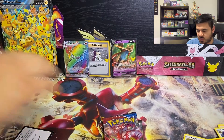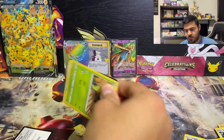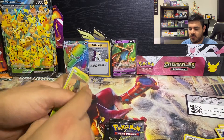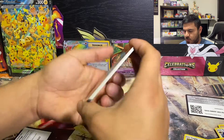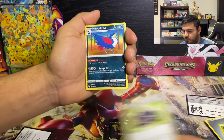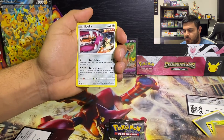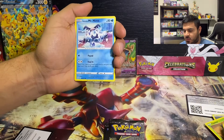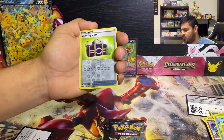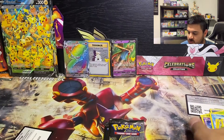Moving right along, we're off to the Battle Styles pack. There's the Flapple for you all. From the back: Metal Energy, Durant, Camping Gear, Honchkrow, Cacnea, Mawile, Bunnelby, Mr. Mime, Scatterbug, Camping Gear reverse holo, and an Aegislash. Nothing too crazy out of that pack.